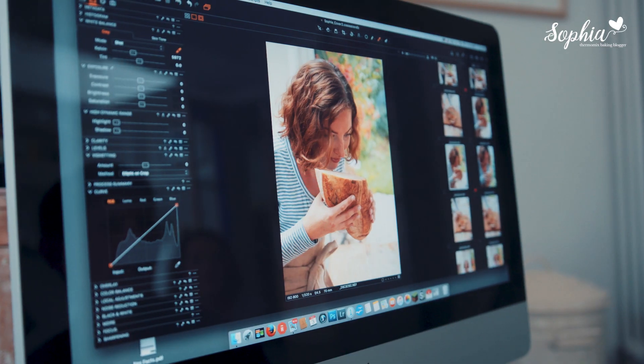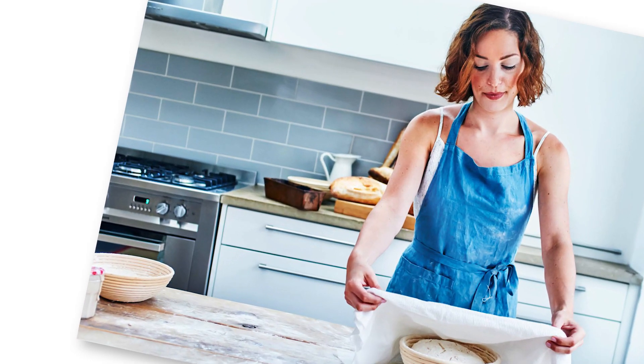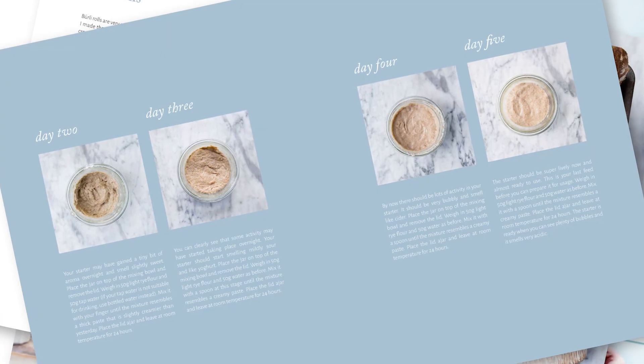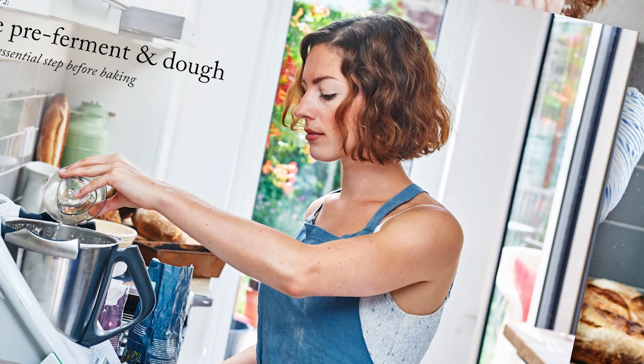I've been trying to write this book basically all my life. In my head I've written that book over and over again, but I really started writing it on my holiday in Tuscany when I had some time and I thought, this is the right time to start this book.